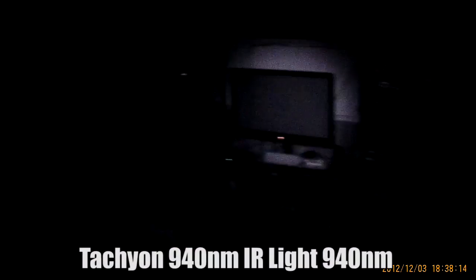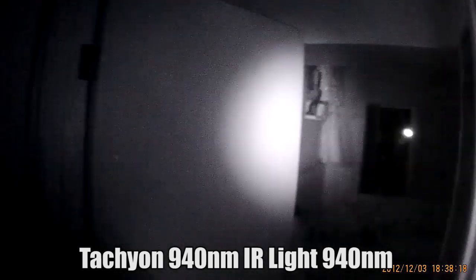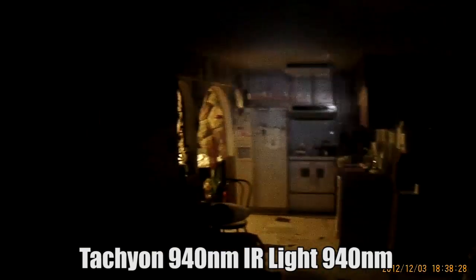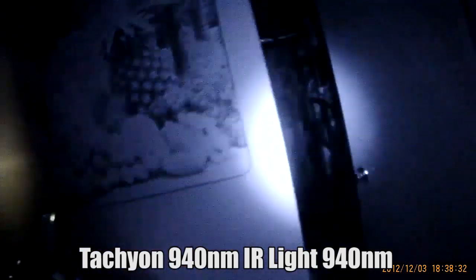It should be very focused. It's 940 infrared light bulbs — LED of course. The good thing is that we cannot see the IR with the naked eye. You must use a camera.